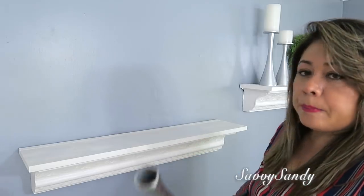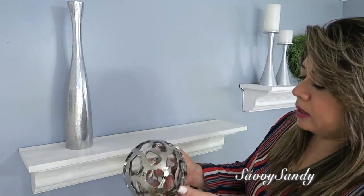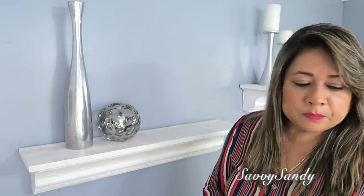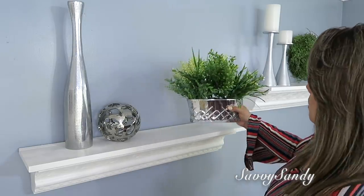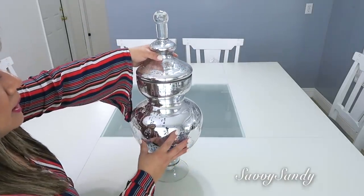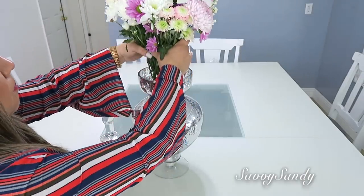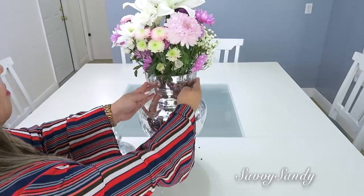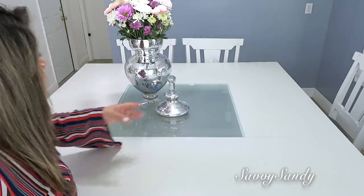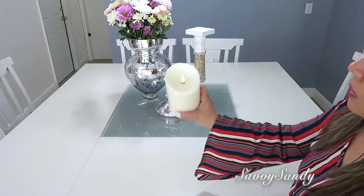En este otro estante pondré este florero de metal a un ladito, y también este diseño de decoración redonda — las venden mucho en la tienda Ross, en color plateado y también en dorado. Para el otro lado del estante hice este arreglito — ¡mira qué lindo! — para darle más vida. En esta idea no voy a usar bandeja sino este jarrón con terminación de mercurio, y le voy a hacer un arreglo floral. Estas florecitas ya las tenía con agua — es como un bouquet con diferentes flores. La tapa también la puedes usar como decoración. También pondré un candelabro para darle un poco de elegancia, con una velita eléctrica.